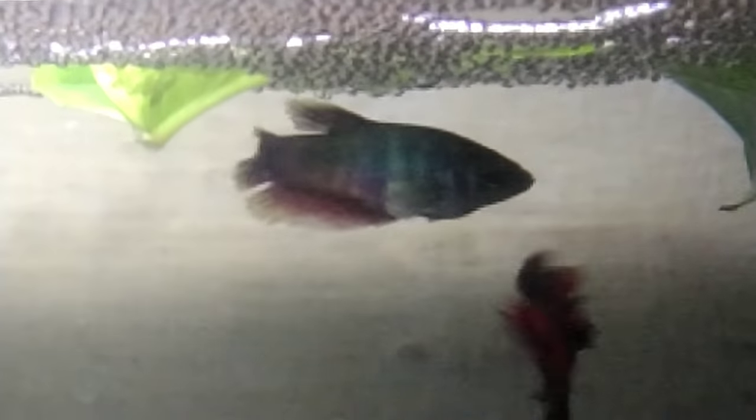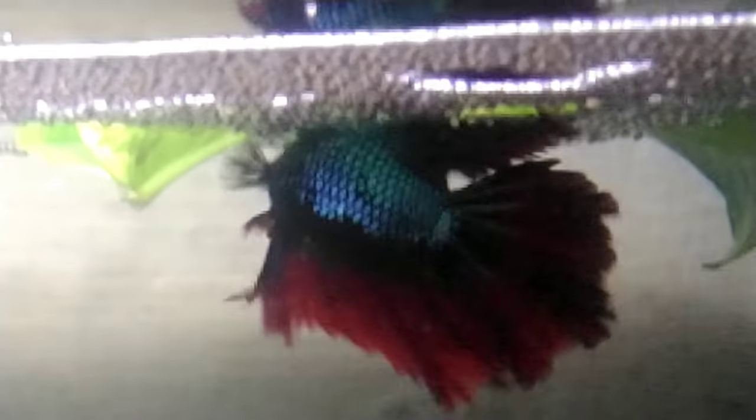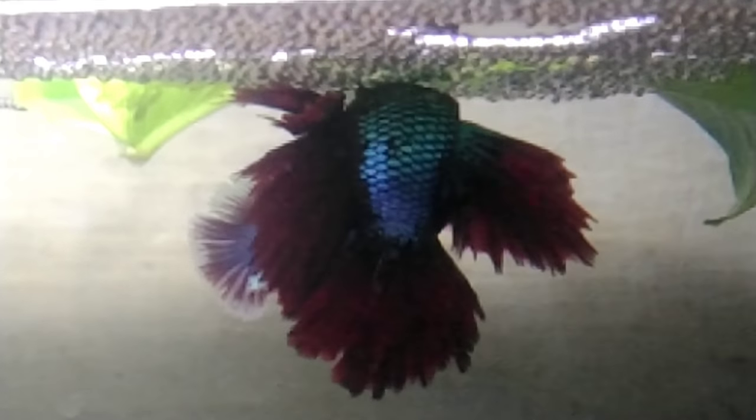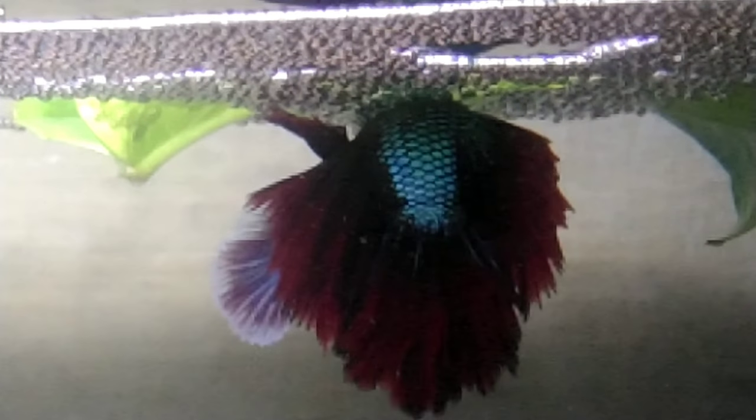Now we have day 3 evening and we have the eggs. The eggs are very good. The male is holding the eggs and caring for them — that's how he holds and tends the eggs.